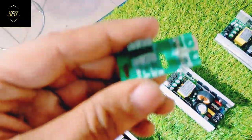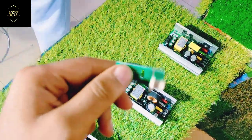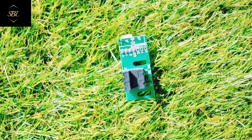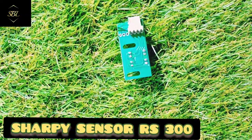Next, you have a sensor board. The price range will be 300 rupees.